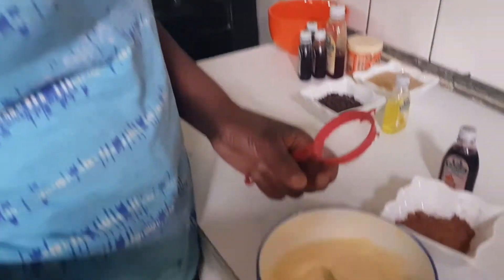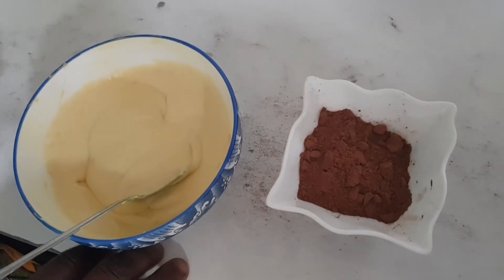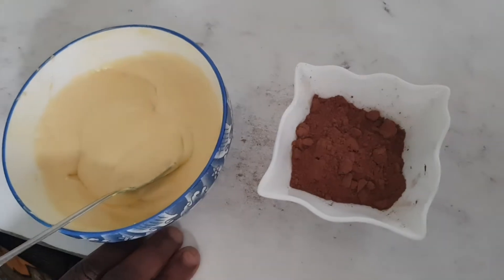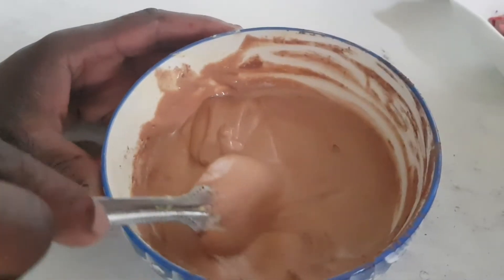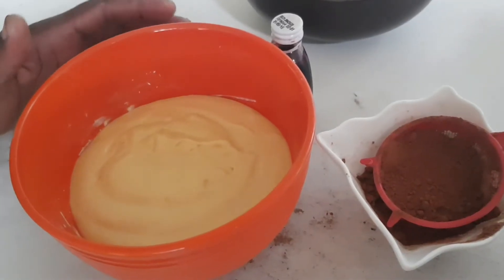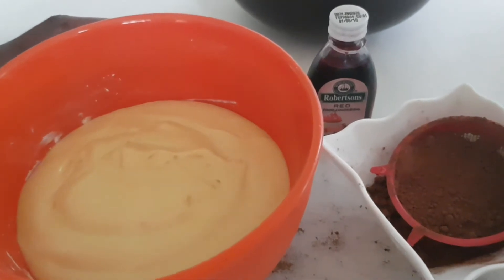Now I'm going to mix the dough for the chocolate cake. I'm going to add cocoa powder to mix the chocolate cake. The chocolate batter is ready. Next, I'm going to mix the red velvet — I'm going to add red food coloring to the butter.